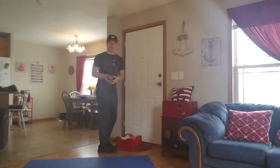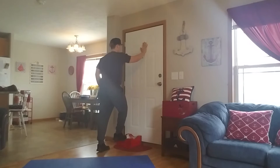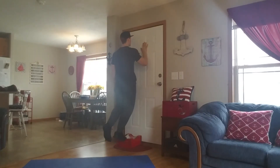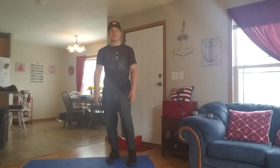Now you're just going to switch sides. My weight's in my left hand, right hand's on the door, right foot's on the board. I'm going to go all the way down with my heel, stand up, down, up, down with a good stretch, up and down. And that's basically going to be your single leg calf raise.